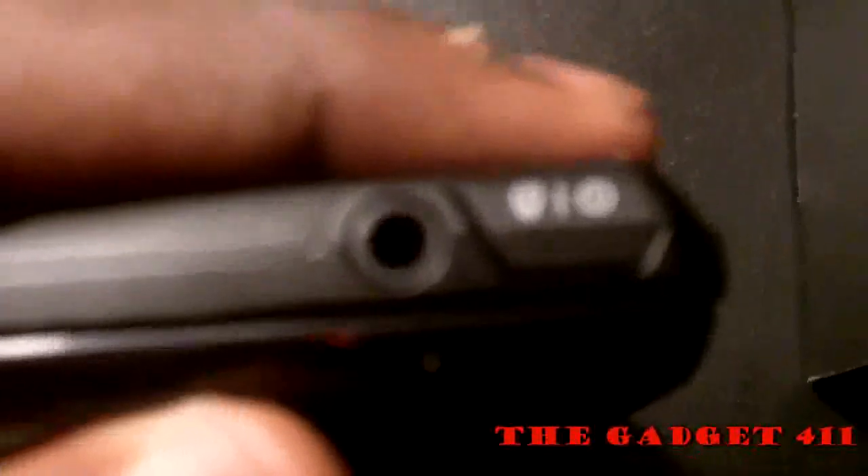If you rotate the phone to the left, you'll see the charger port slash USB. If you rotate it to the right, you'll see the volume up and down buttons, which camouflage with the phone, and a camera button for easy access to the camera. At the top you'll find the 3.5 millimeter headphone jack for listening to music, and the power slash lock button.